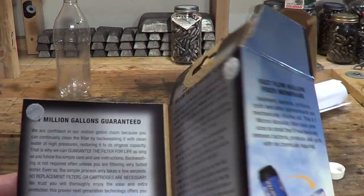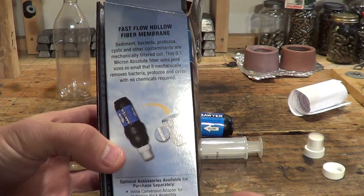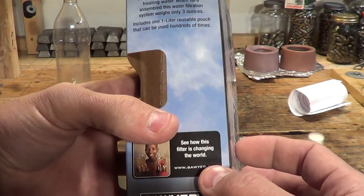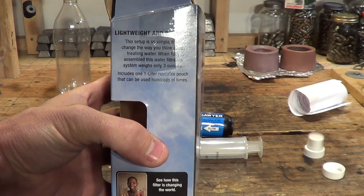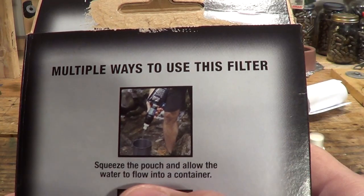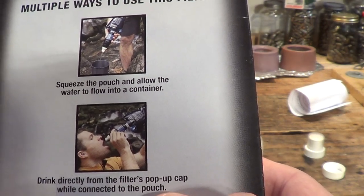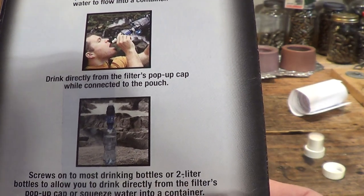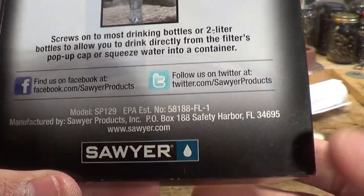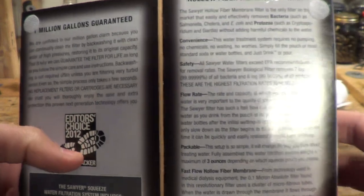I hope you enjoyed the video today. Please feel free to like and share — this is a great product. I don't receive anything from Sawyer; I'm not affiliated with them. When I see a good product I like to share it. To recap: squeeze the pouch to fill a container, drink directly from the pop-up cap connected to the pouch, or use it with your standard water bottles. You can find them on Sawyer's website at Sawyer.com, at REI, and I think Walmart even carries them.